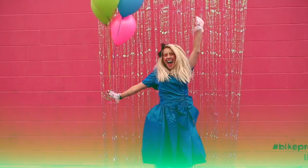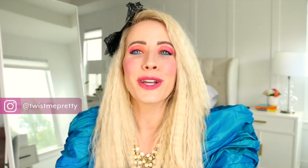Hi guys! Abby here from Just Made Pretty. We're turning into an 80s diva today! I'm totally kidding, but I'm not. I've had so much fun filming this tutorial for you.